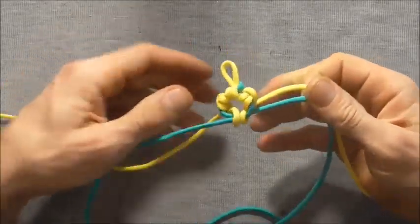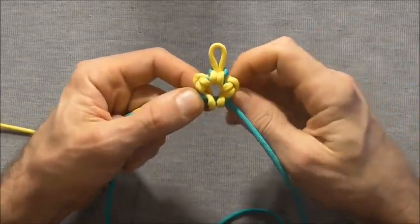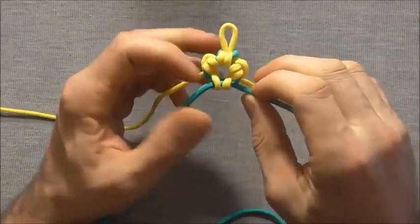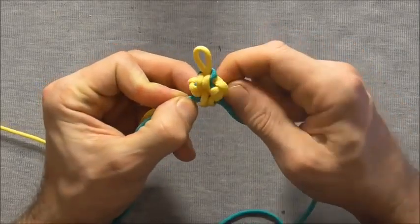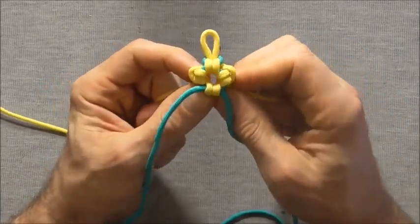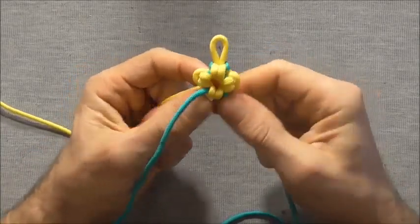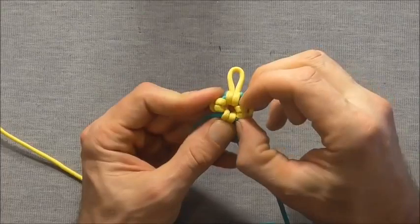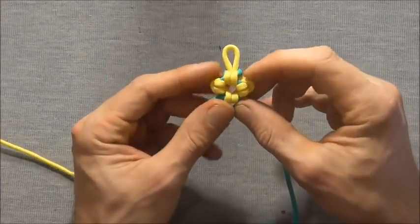Tighten the knot by pulling all four strands, tighten the two half hitches on either side, then close the loop down by pulling the center strands. Tighten the half hitches again to make sure it's nice and firm, then center the two side knots as much as possible.